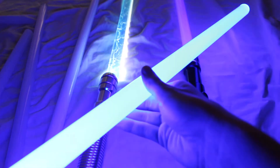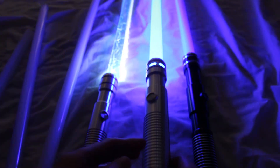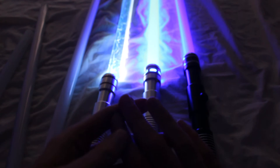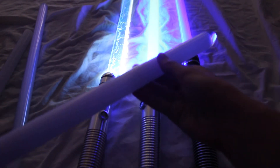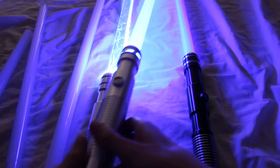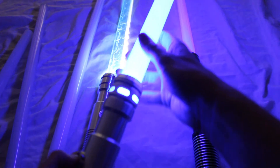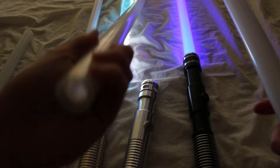Another thing to look at is the length of the blade. This is a 24-inch blade — one of the shorter lengths that you would commonly get — and that'll give you a brighter blade rather than a longer blade like a 32 or a 36-inch blade.